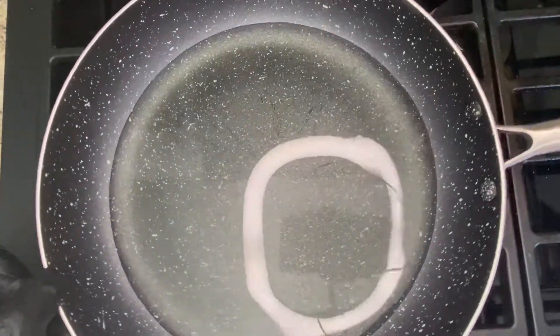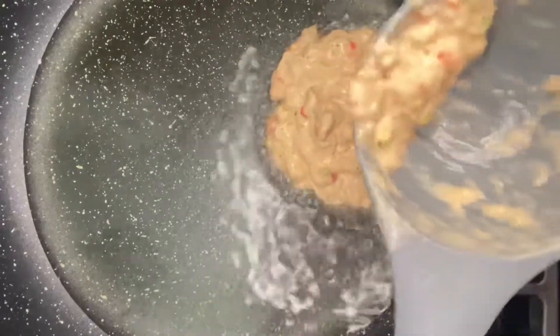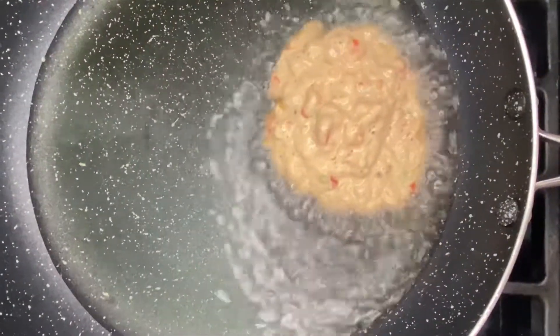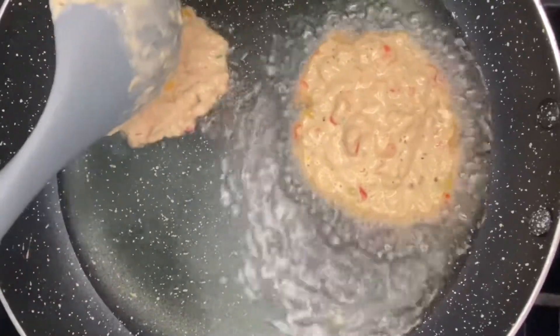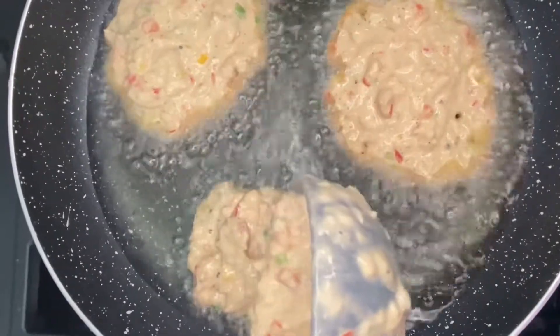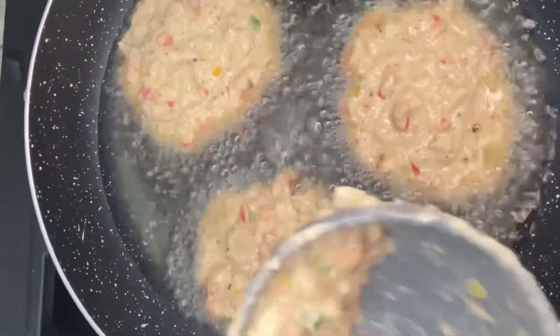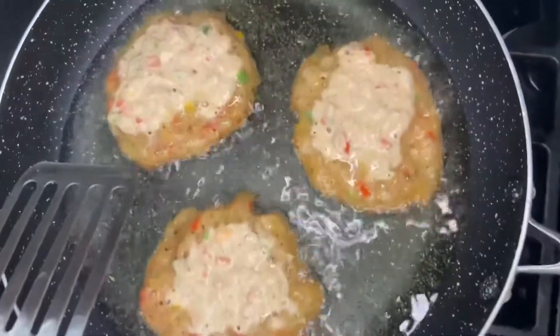Add some oil to a pot, then just take a ladle and give it a nice spoonful and add that into the oil. It's not a lot of oil, but we're frying a lot of fritters so we need the oil. Then you're just going to fry your whole batch.